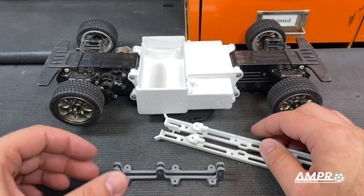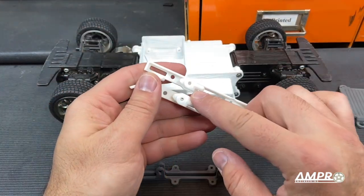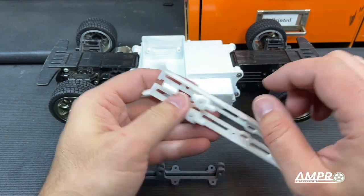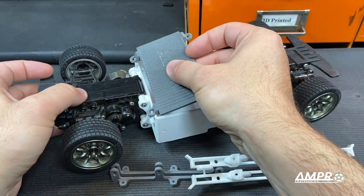The body mounts from Shapeways came in and here is the battery door. First things first, I'm going to mount these two little pegs to this mount there and that is the rear body mount.